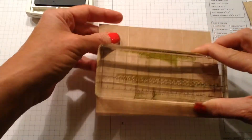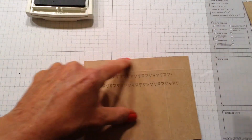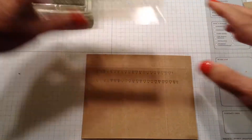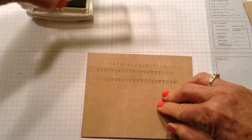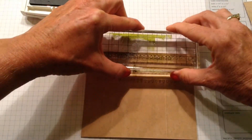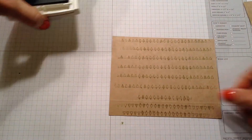Once I have all that done, I'm going to turn it and I want to stamp the Christmas trees right side up on this tab — same thing, stamp it, and you can get two rows on that. I already have one that's completely stamped, and this is what it looks like.